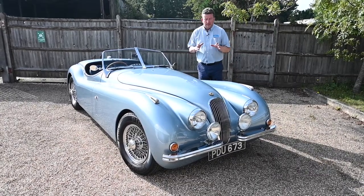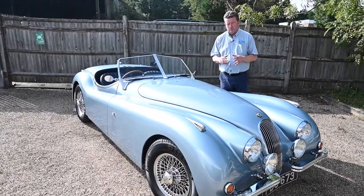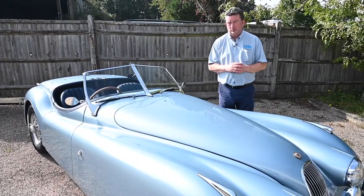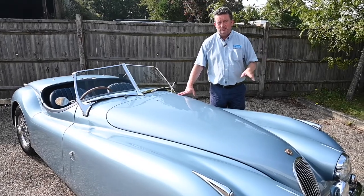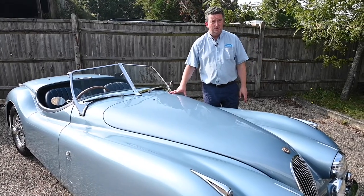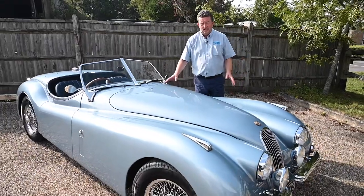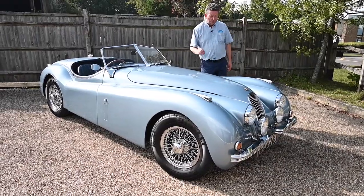The guy we got this car from — I bought a speedster off him, one of ours, which he built about five years ago. Absolutely beautiful car and his attention to detail was superb. This was sitting in his garage as well and I said if you ever decide to move it on, please let me know. He's got to that point now where he doesn't use it a great deal and has decided it's time for it to go. He's a proper engineer and his attention to detail all around this car is absolutely superb.